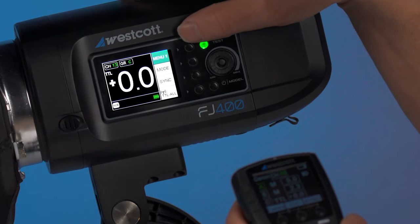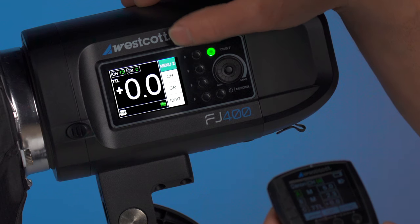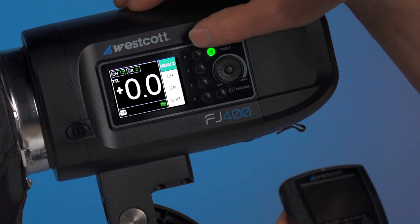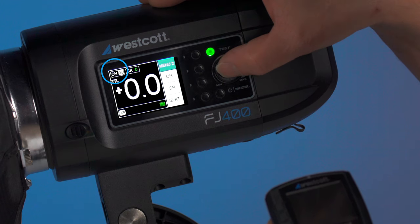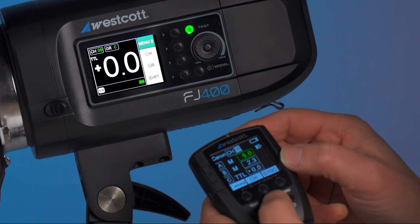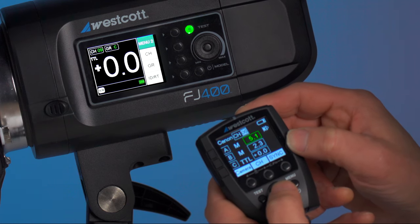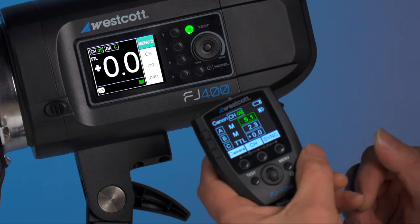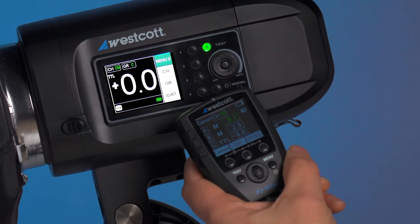On the menu system of the strobe, you're going to push menu 1 to go into the channel, group, and ID selections. We're going to want to change the channel — let's go ahead and choose channel 9. Then back on the trigger, push the channel button, which is the center button on the main menu, and rotate the scroll wheel once it's highlighted. Activate that by simply pressing the button one more time. We now have both set to channel 9.